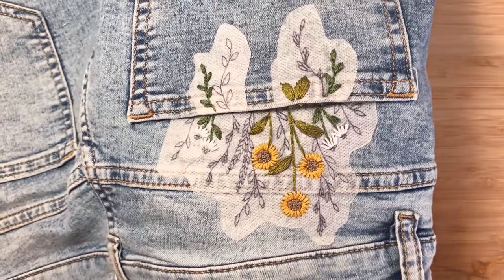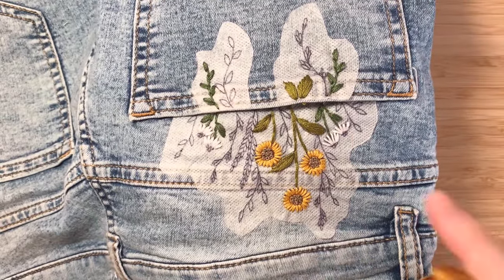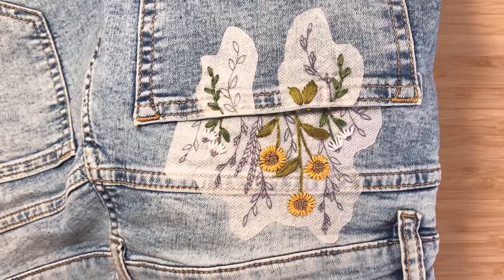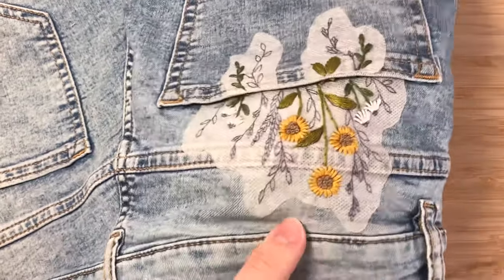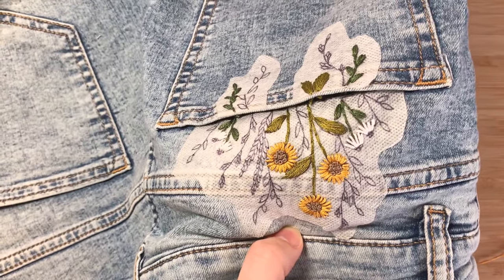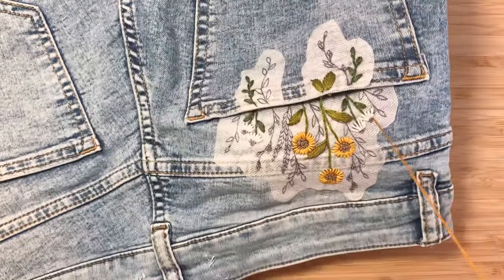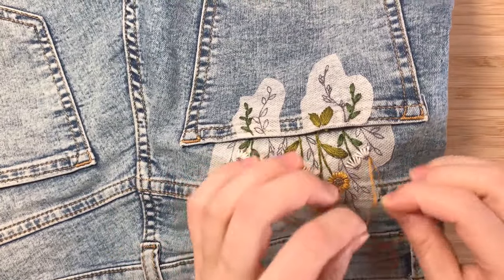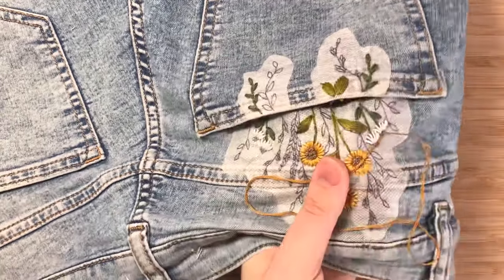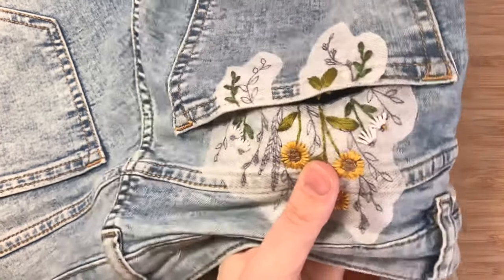You should now have something like this. I know I said the hardest part was done after the sunflower centers, but we also have to do French knots for the daisies. We're using DMC 781, split into two strands, needle threaded. Start from underneath like always, find that spot, pull it through. Non-dominant hand wrapping once, twice, then pushing the needle through and pulling it down. I'm probably going to do about three French knots for each daisy.